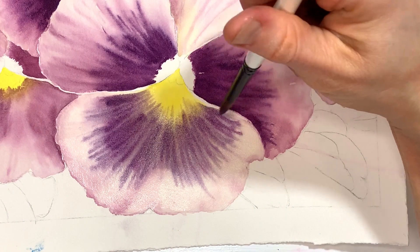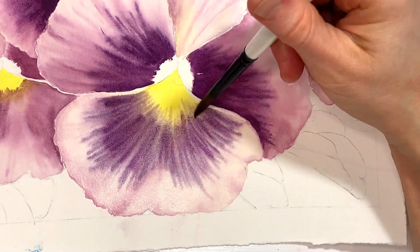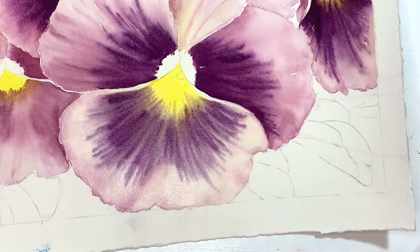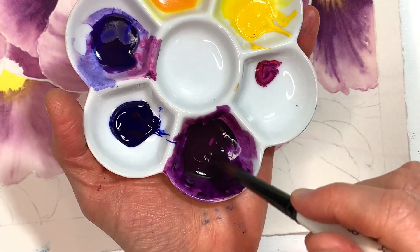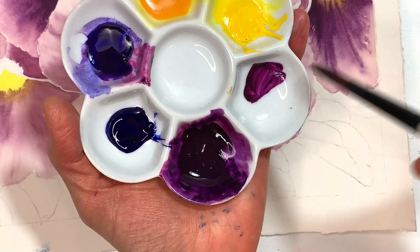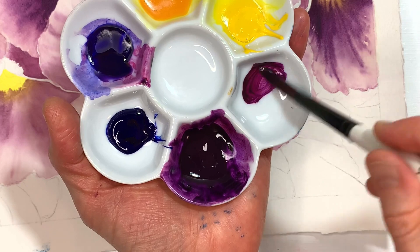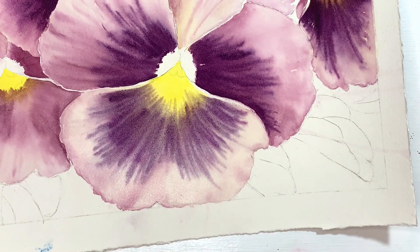If I want to keep those strokes going in that direction I can. I'm just grabbing a little bit of quinacridone rose and putting it in my palette alongside this purple with the ultramarine blue — just adding a tiny bit more quinacridone rose to it so that I have just a tiny little bit more of a pink color to kind of counteract that blue that's underneath.